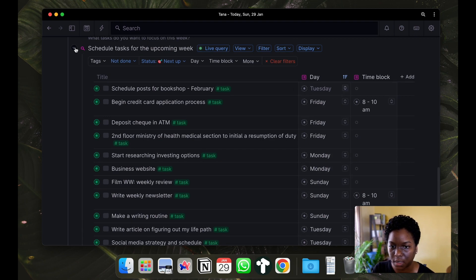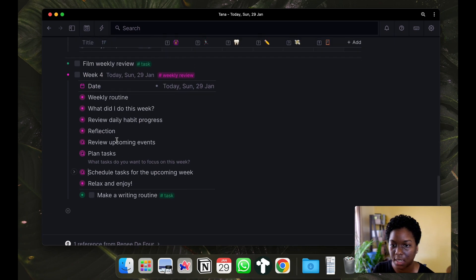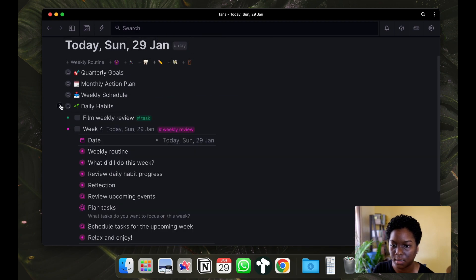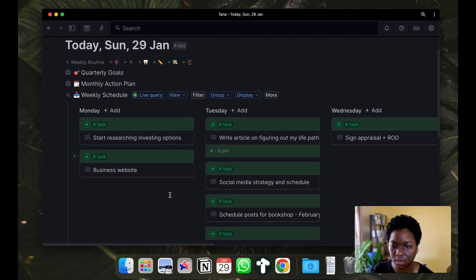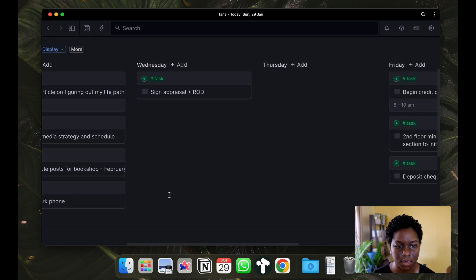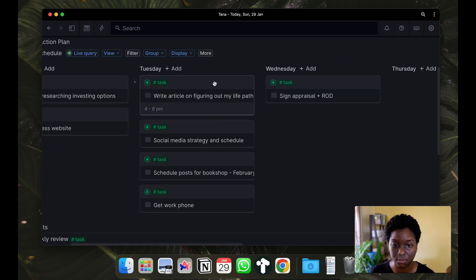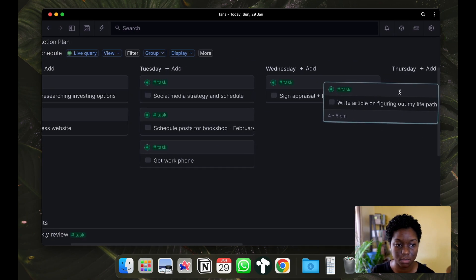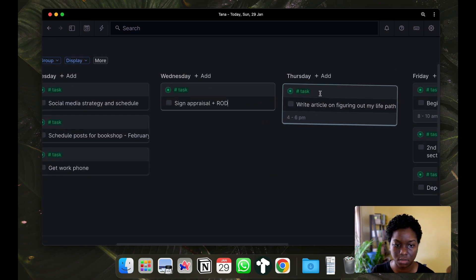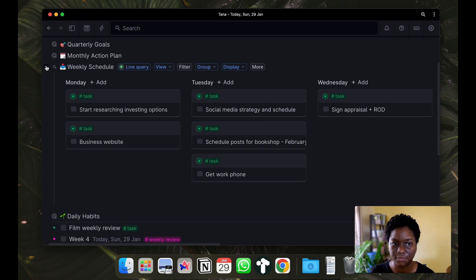What I like to do is come back up here and look at the weekly schedule to see how things are balanced and reorder things if needed. I can move this to Thursday. Yeah, that looks pretty good for me for right now.